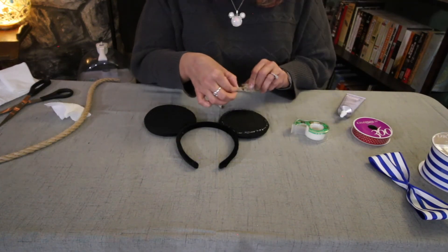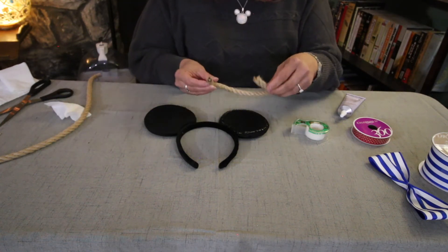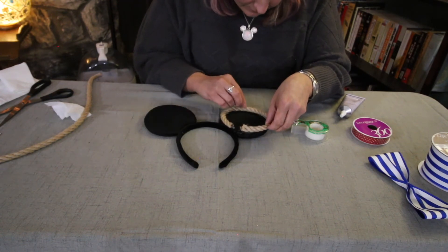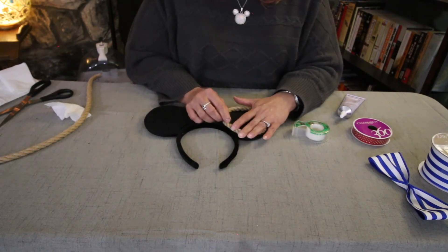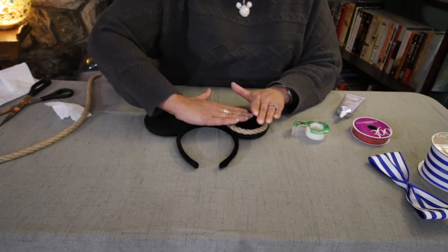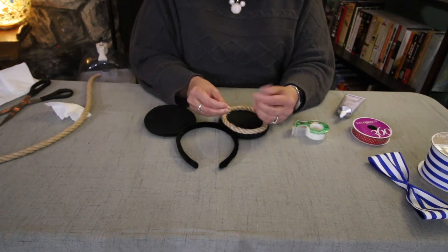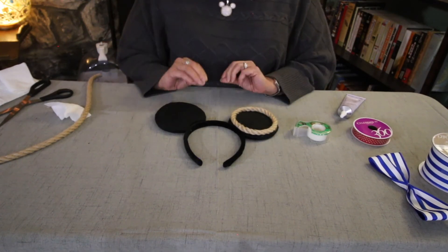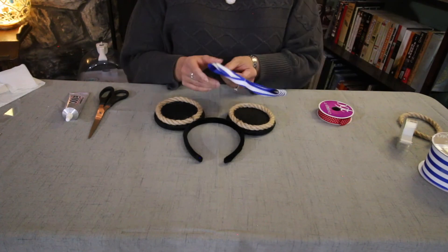I'm going to take out the scotch tape around the edge because the edges should be glued and not fraying now, and then just place it around the ear. It doesn't really matter if you didn't cut the seam really pretty because the bow is actually going to cover that whole area, so you want to put the seam where the bow will be. There's one ear with the rope — just repeat the process for the second ear. Once you have the rope in place, we're going to do our bow.